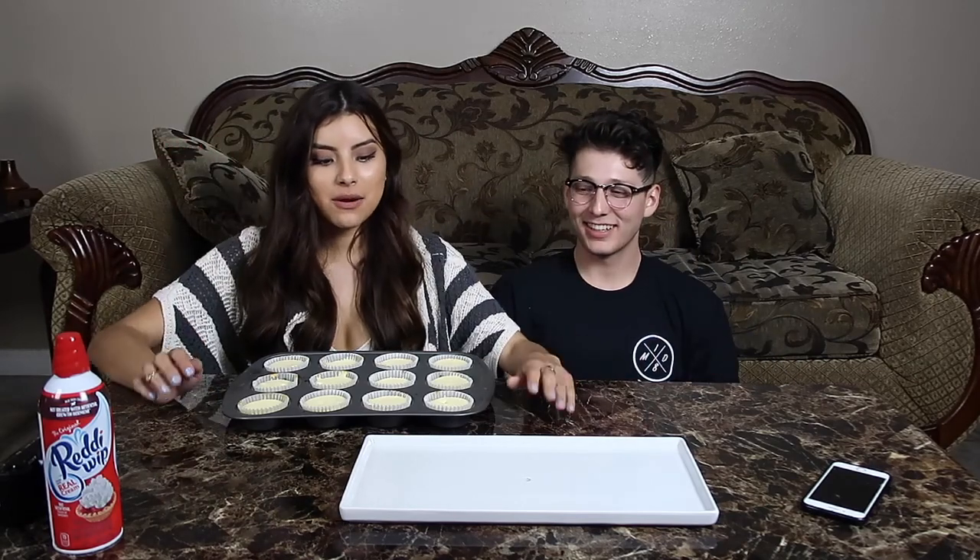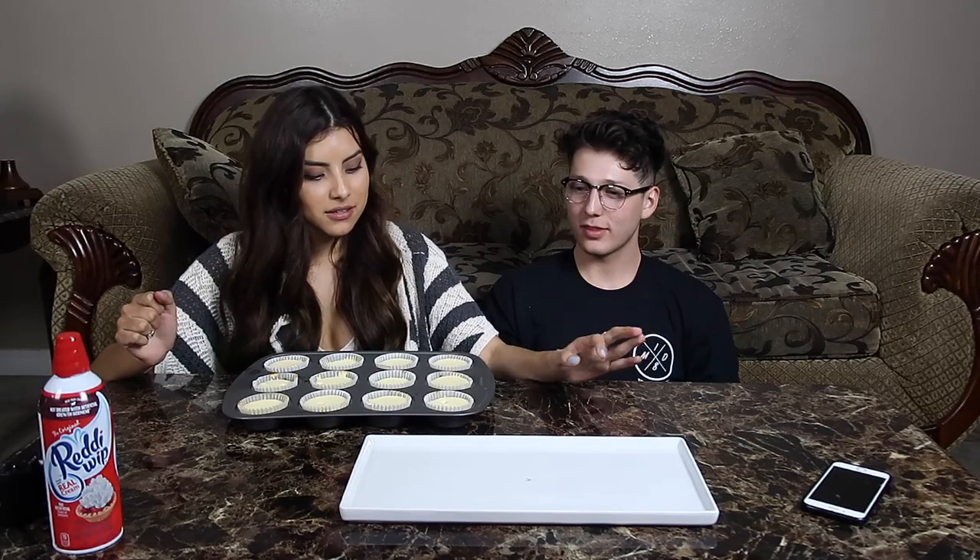We're back — we're not in the same place we started, no. We filmed another video in between because the cheesecakes had to cool down and stuff, so now we're just gonna finish decorating.